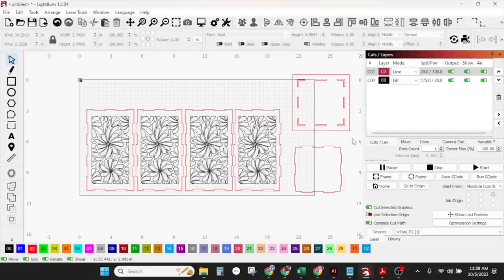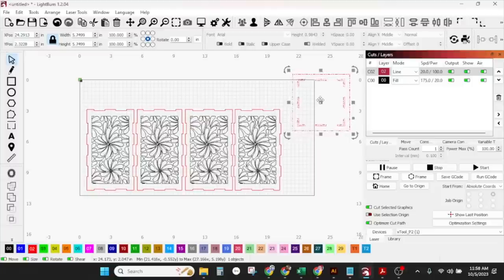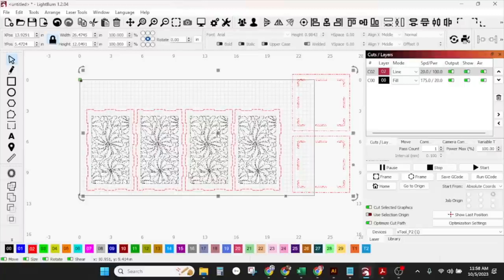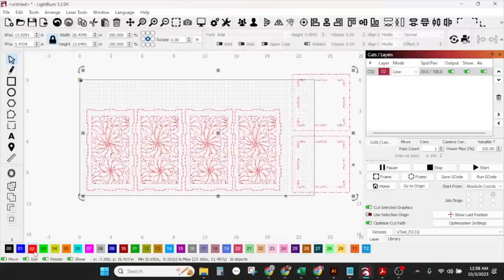We're going to copy and paste this for the base. You can get rid of that little guy. Control G — it should already be all one piece. Control D to duplicate. And now I think just turn everything red — Control A, select everything, and put it all on the O2 red layer, the cut layer.